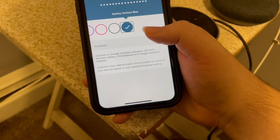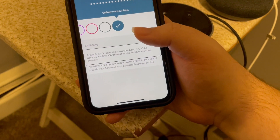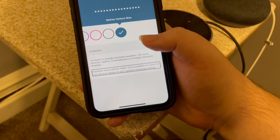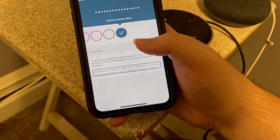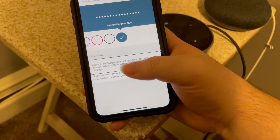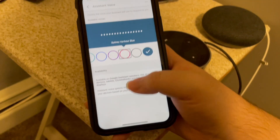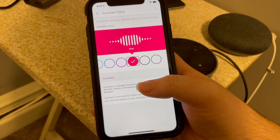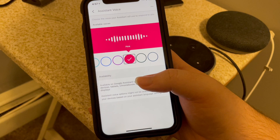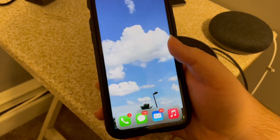So those are all the voices. Now, there's a little bit of info here — Availability: Available on Google Assistant Speakers, iOS 10.0 Plus Devices, Tablets, Chromebooks, and Google Assistant Displays. Assistant Voice Options might not be available on some of your devices based on your Assistant Language Setting. I'm going to go ahead and select the pink voice. So then we can just go ahead and exit the app.